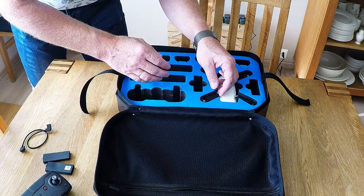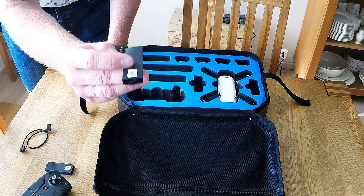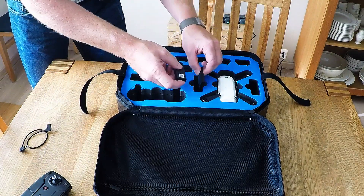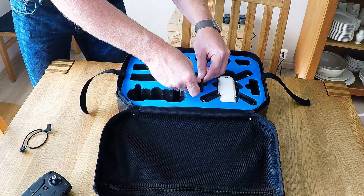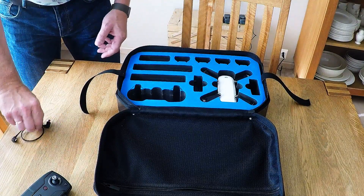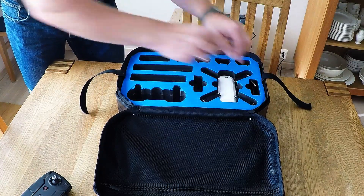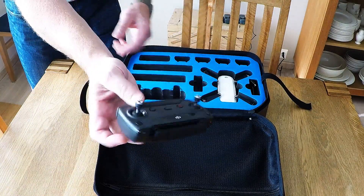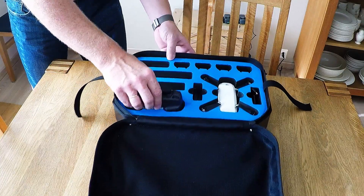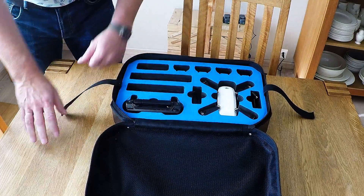These spare propellers, 2-pack, they fit down here — very nice and easy. OTG cable, yes, let's put it there. Of course the remote — it should be nice down there. It is a little loose, but still okay.